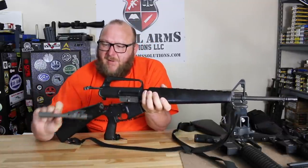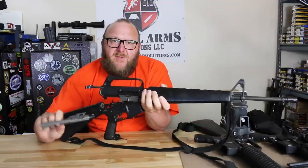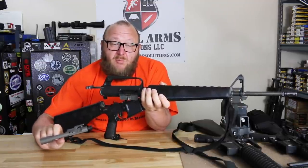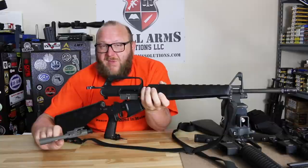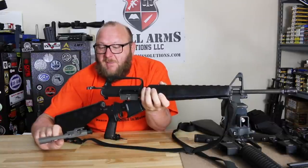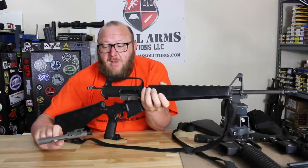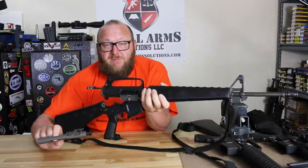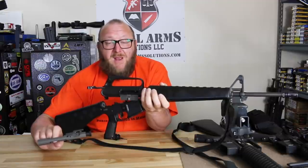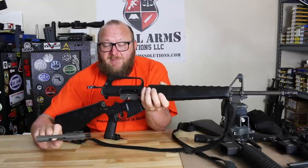Looking at the bolt carrier on the M16: it's a manganese phosphate carrier but there are no forward assist notches. For the earlier part of the Vietnam War through the early '70s, there were two different part numbers — with and without forward assist notches. The Department of Defense decided this carrier without notches would not work in the A1, but the A1 carrier would work in both. So they stopped production of the version without forward assist notches in favor of just the standard one, and all spare parts went out that way. You would see Air Force rifles with both types of carriers.